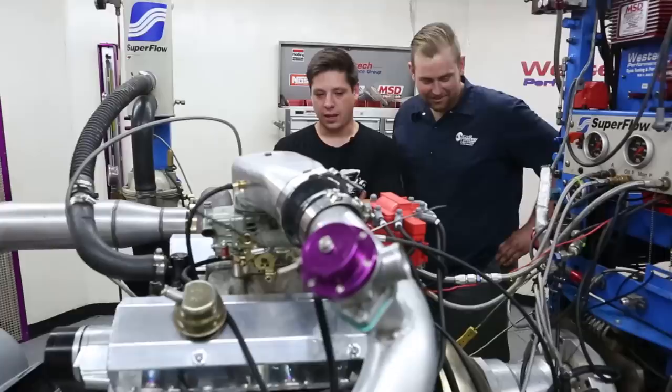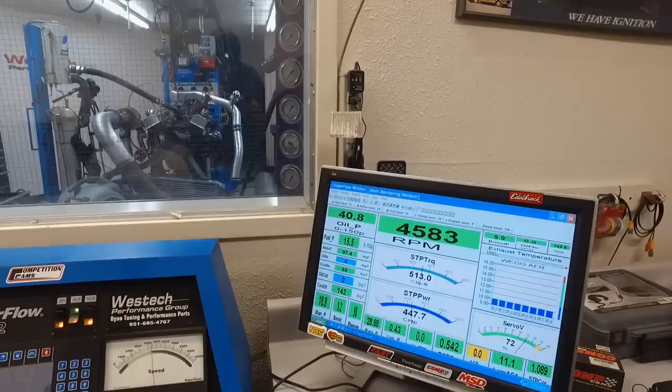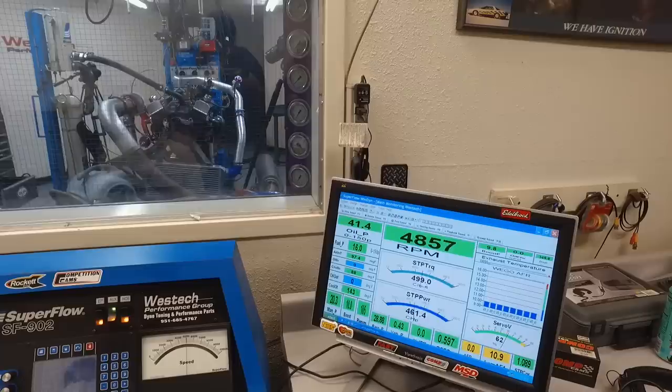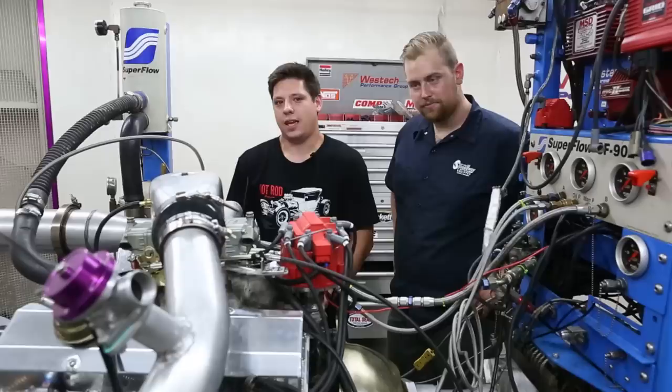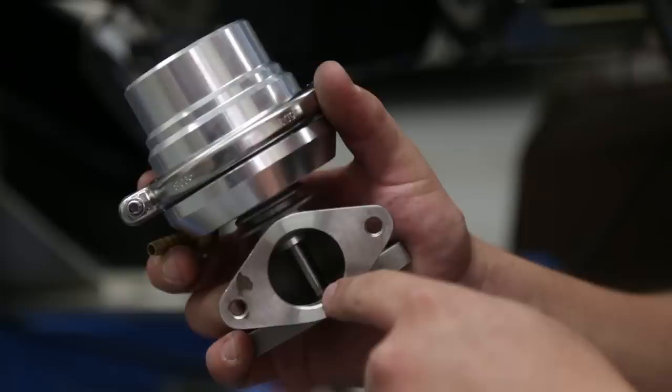We didn't have very high expectations for this motor — it's stock iron heads, a very small camshaft, and an Amazon turbo kit. It's an interesting combination. We made a ton of torque: 650 pound-feet. Everything, to its credit, worked — sometimes too well. It made so much boost that it wasn't controllable, and that's a big problem. The wastegate is inadequate for the amount of boost the turbo can produce, so it just made ridiculous numbers. If the casual guy put this on a car, it could really blow stuff up.